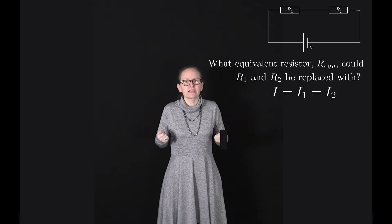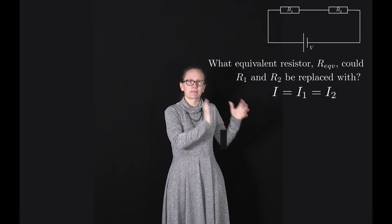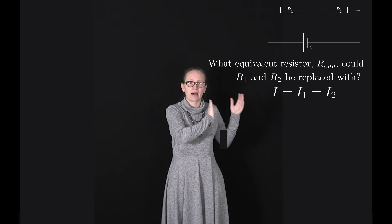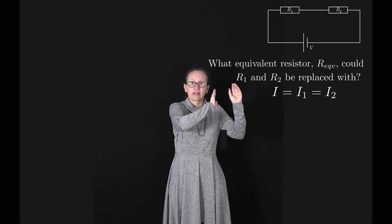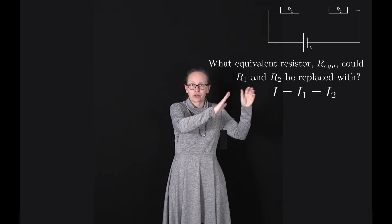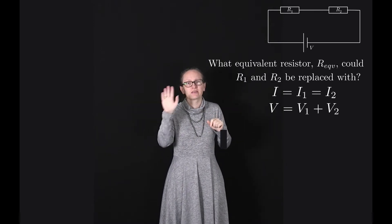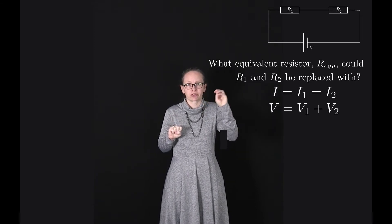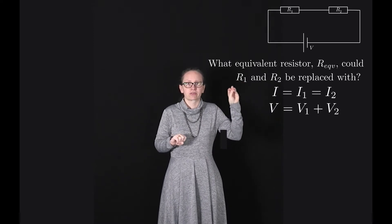Now let's also consider the potential drop across the circuit. The battery is supplying a potential V, and some of this potential is lost across resistor R1, then the remainder is lost across resistor R2. So we can write V equals V1, the voltage drop across resistor 1, plus V2, the voltage drop across resistor 2.